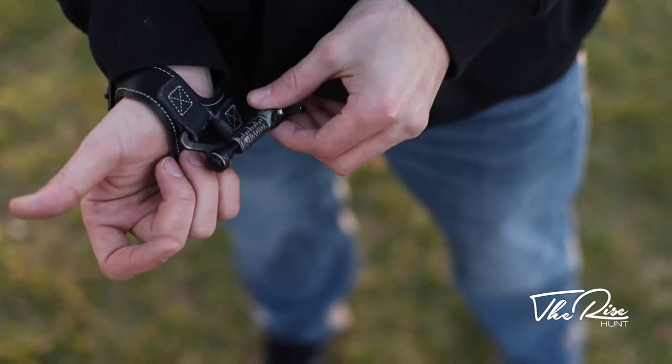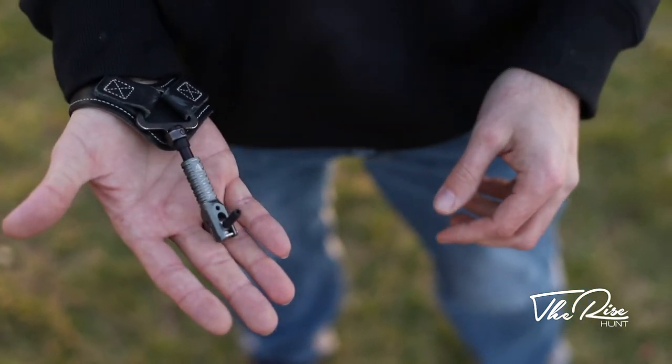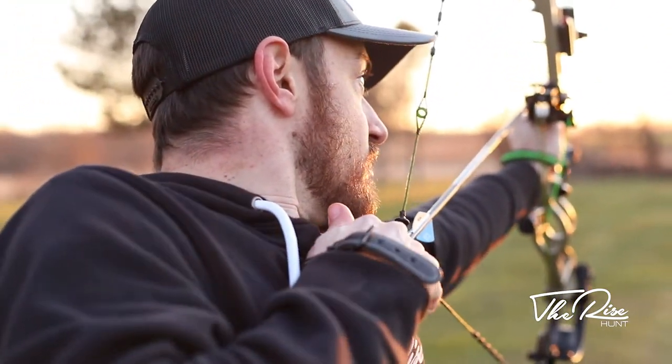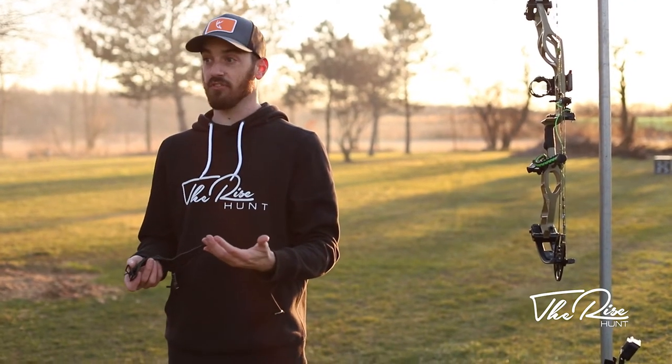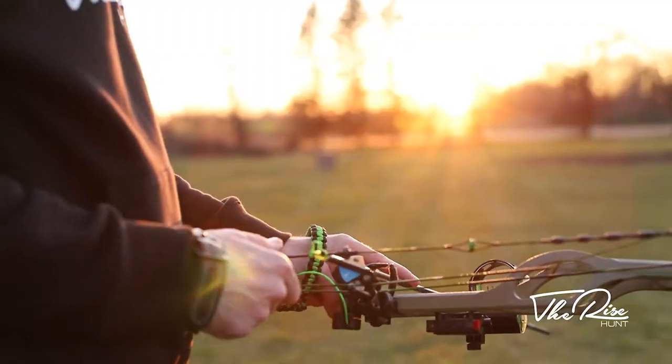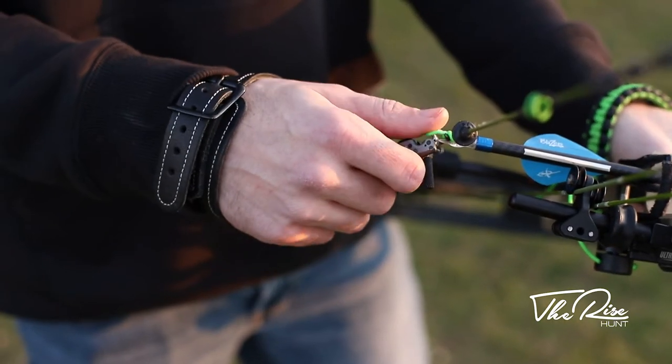I like the swivel stem because it locks — you can spin it and lock it right back into place and it's ready to go. You can climb up the tree, move around, whatever you've got to do, and you can swivel it right back into place. This release comes with the standard size strap, but if you need a bigger or smaller size you can just call B3 Archery and they'll be able to hook you up.